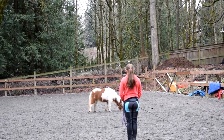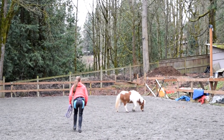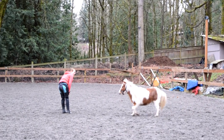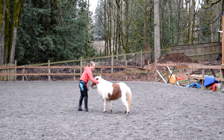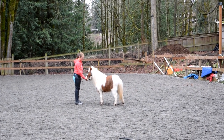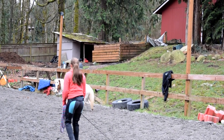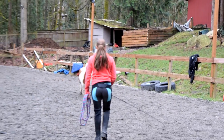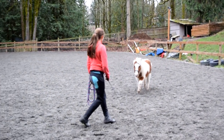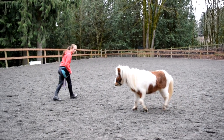Here I unclipped his lead rope for one of the first times and was kind of just testing to see if he would come when I called. Most of the time, the first time you unclip them, it'll usually look something like this. He was kind of digging around in the sand and didn't really know what to do with himself being free. So when I called him, he didn't really pay attention, so I started making a lot of noise with my whip and jumping up and down and calling him and making myself really excited so that he would feed off that energy.